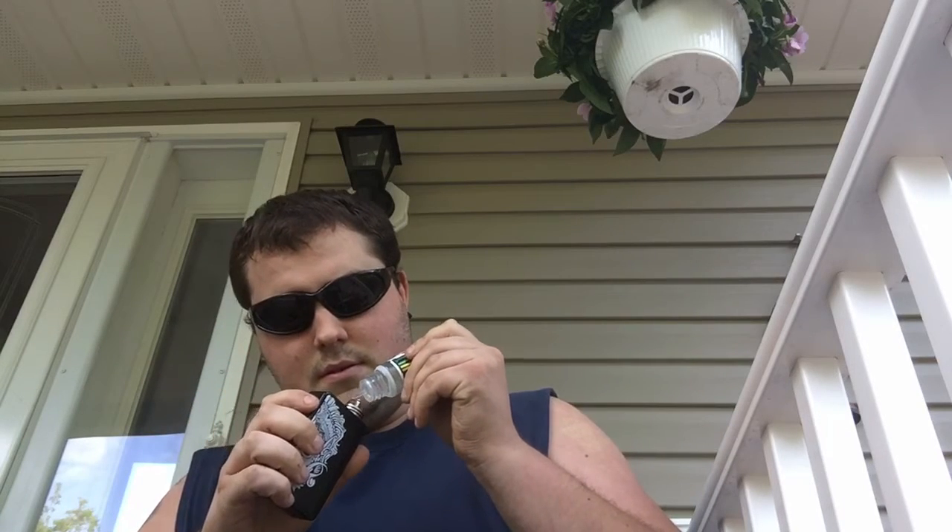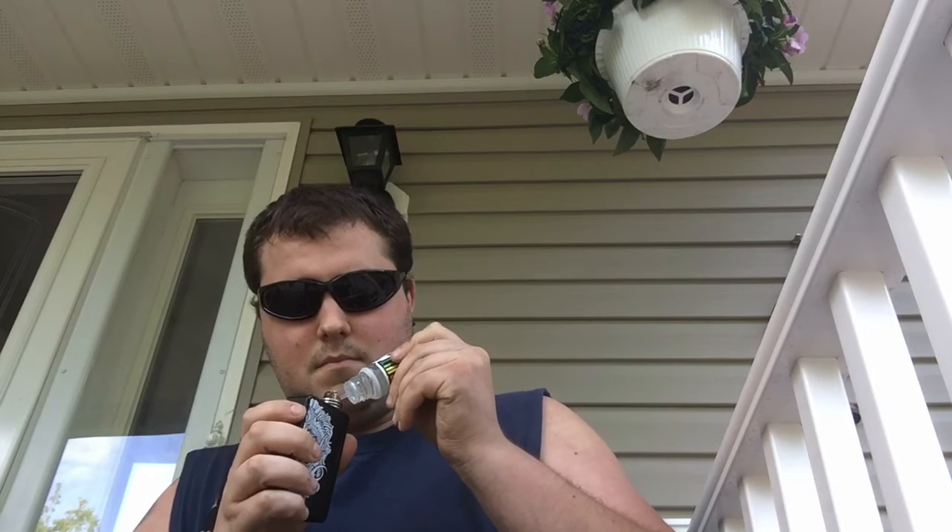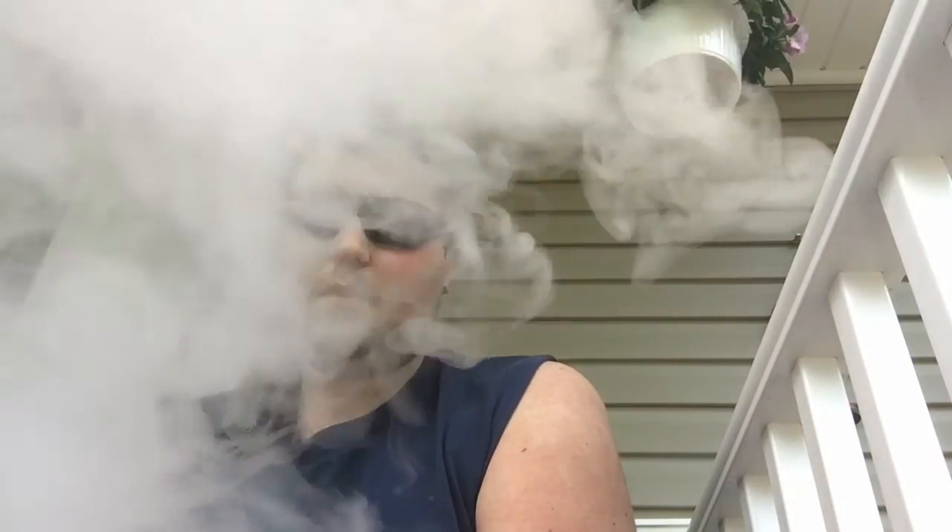I'm going to try this flavor and tell you guys what I think about it. It smells good too, guys. All right, here's Tropical Pucker Punch. It's very tasty — I feel like I just put a thing of Hawaiian Punch on my dripper.